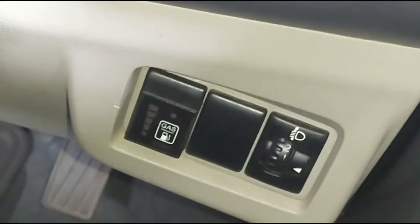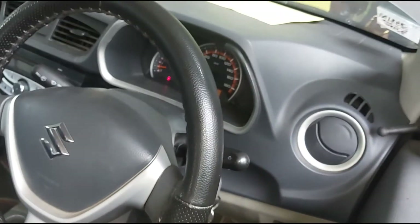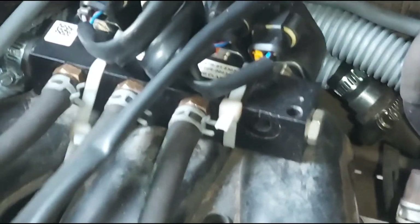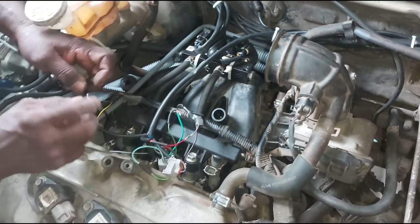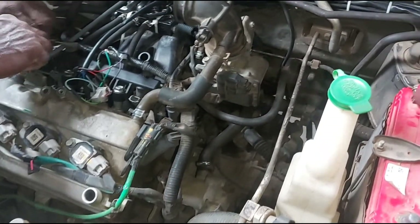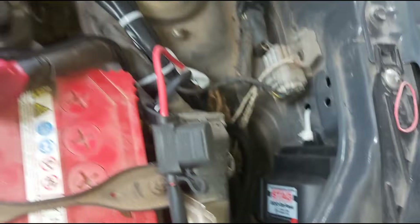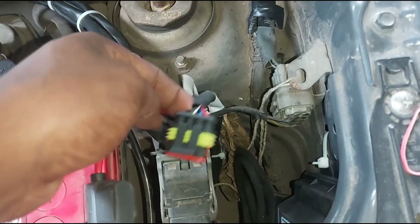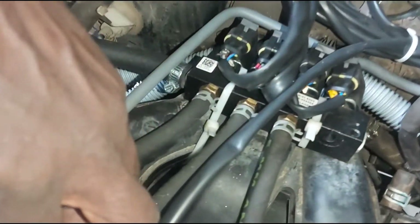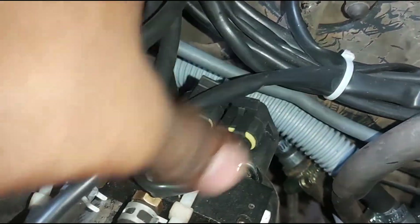Now we have a petrol-to-LPG and LPG-to-petrol conversion switch. We have a petrol engine, and now we have an installation of the LPG kit.